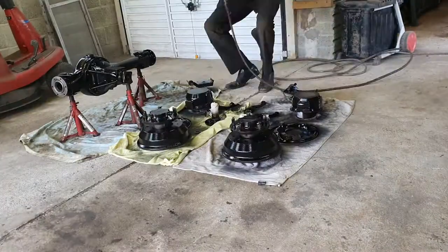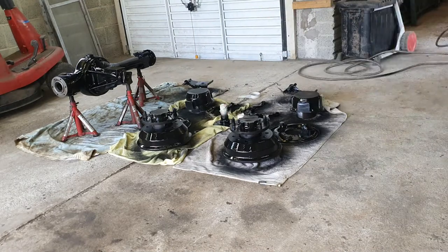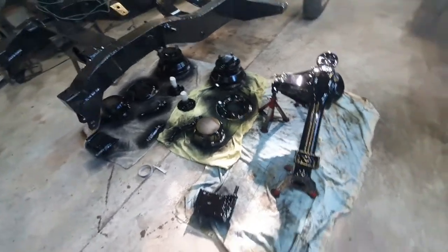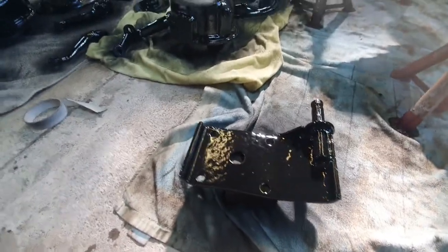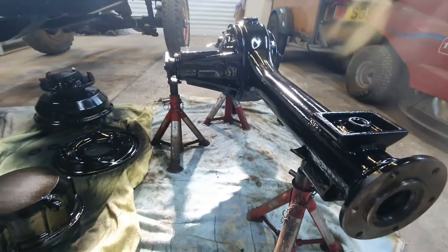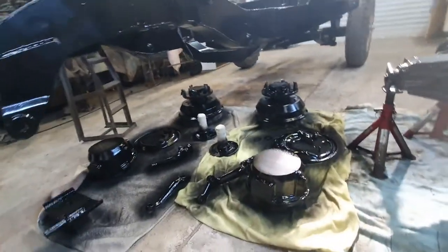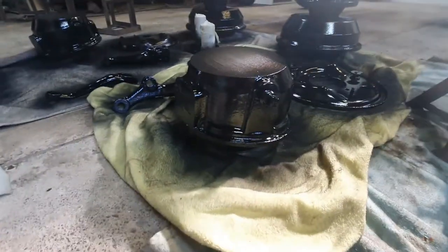There we are folks, all painted — got the second coat. I've actually got to turn a few of these items over and paint the back as well. These spring clamp plate jobbers need the other side painting. So does the axle — it needs its top half painting because it's currently upside down. The steering arms and the brake back plates. Oh and the hubs as well. But the drums, they're done. Those little stub axles are done.